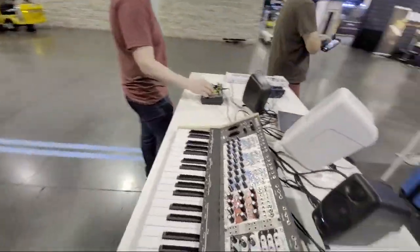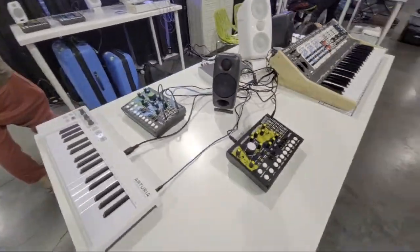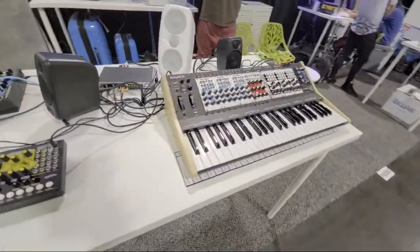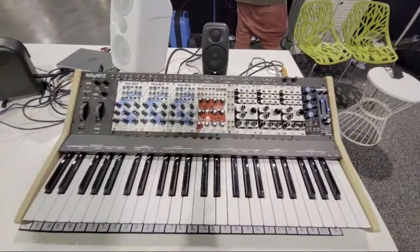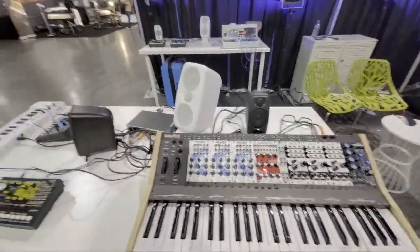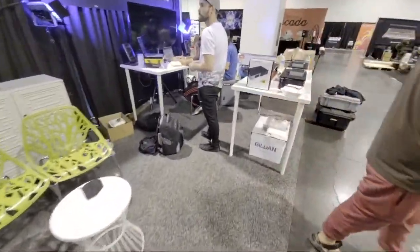The other half of the setup here is another pair — East Beast and West Pest — actually hooked up to a keyboard, which is cool. And then of course the Nifty Keys, which isn't patched up right now, but tomorrow we'll be doing a three-voice poly with it, which is kind of cool. So that's what we're showing on the other side of the booth here.